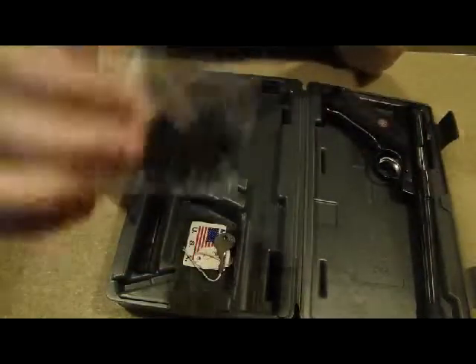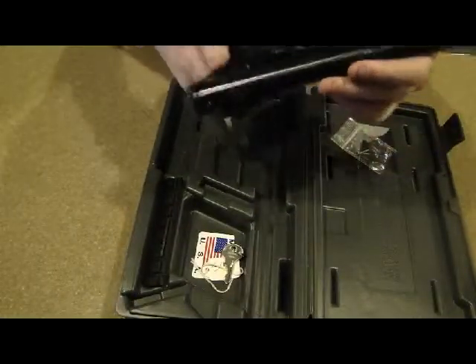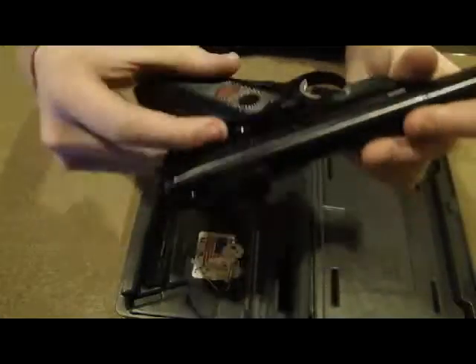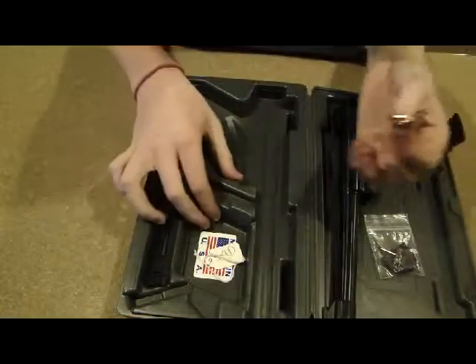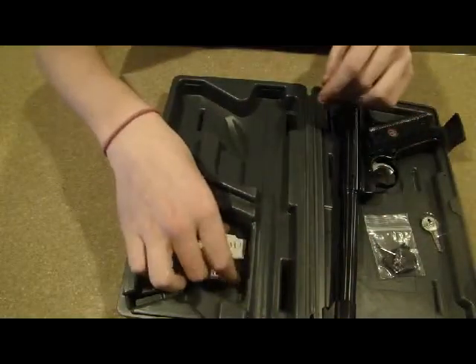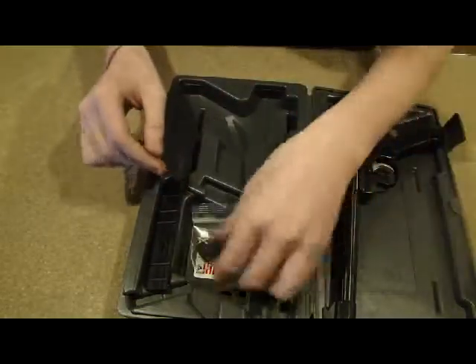Then you have two keys which you can use — when you put the gun on safe, you can insert the key in this little hole and lock it on safe so it cannot be switched to fire. And I believe this goes to the lock which came with it — I don't have that right now, I believe it's in my room. But that's what's in the box.